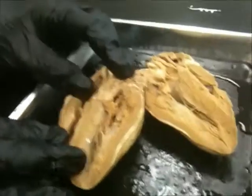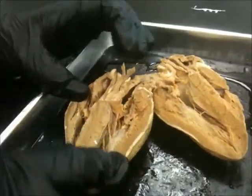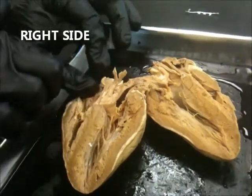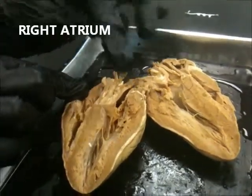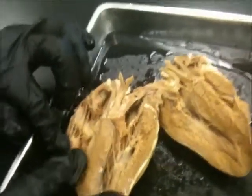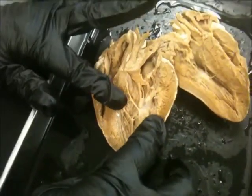So what do we have to know on our sheet? We have to know if this is the left side, this is the right side. So this would be the left or the right atrium — left atrium. The right ventricle and the left ventricle.